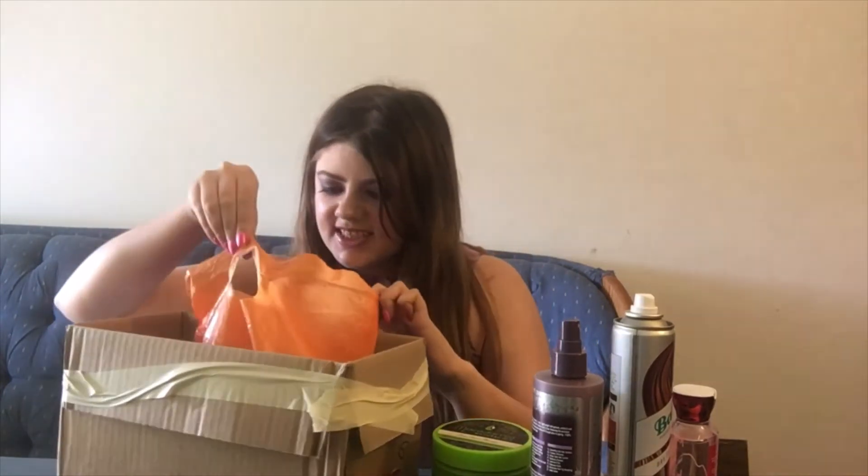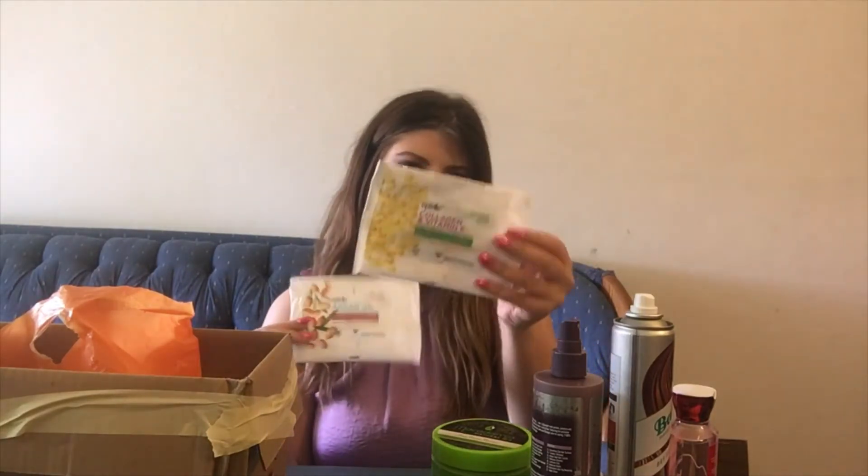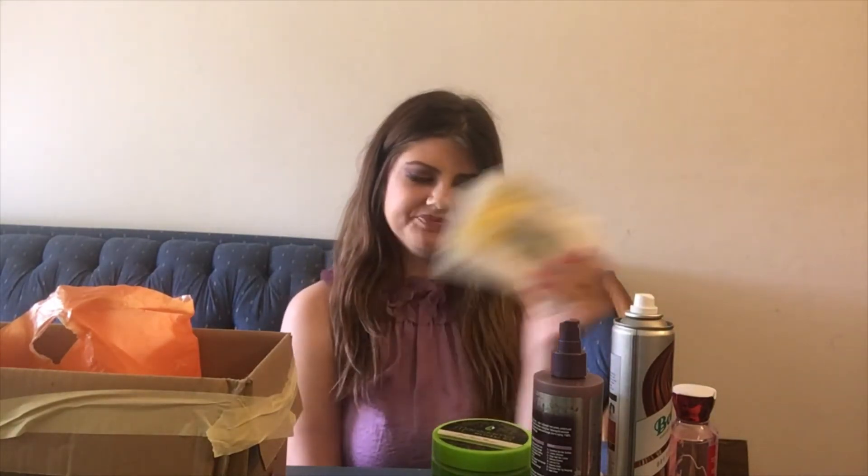Here we have two more empty makeup remover wipe packs. I really liked these Amazon ones, but I noticed my eyes were getting kind of irritated from using makeup remover wipes around them. I've done some research and apparently makeup remover wipes aren't good for your face. I'll be making another video about it, but that's why I'm moving away from them.